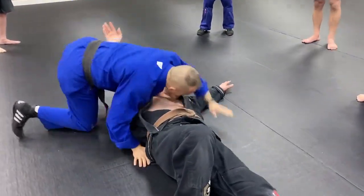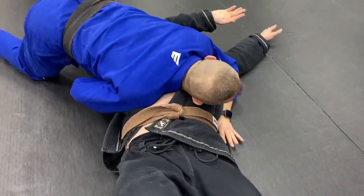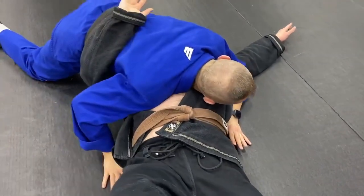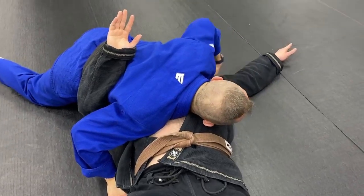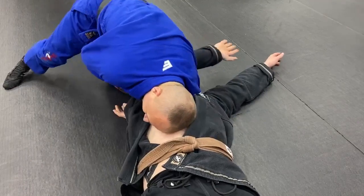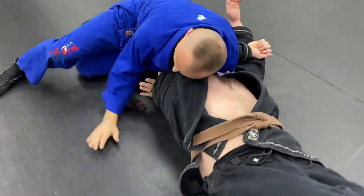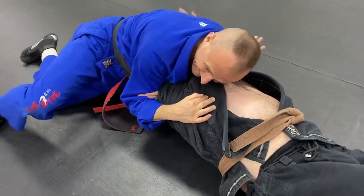Boom! Now watch. Drop down right on his chest. If this hand is underneath my body, now it's not underneath my body. If it's not underneath my body, I dig, roll onto his head, tuck. Then I'm going to use my hips and get under that. I've got an inverted head and arm.